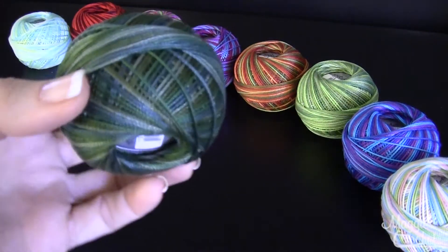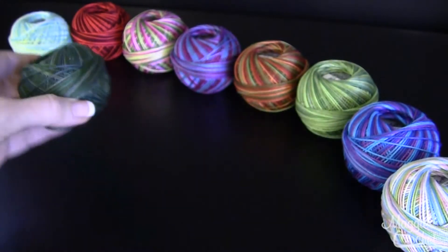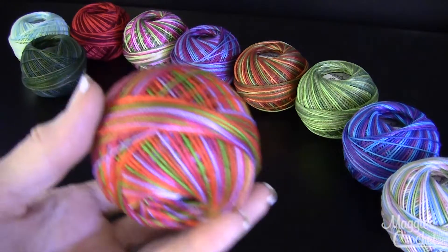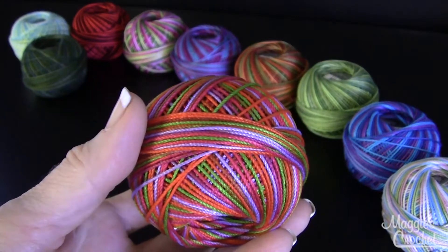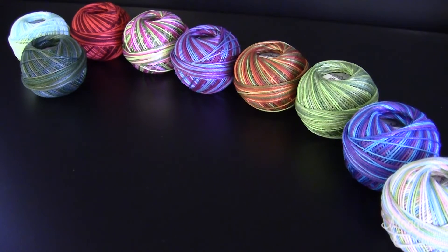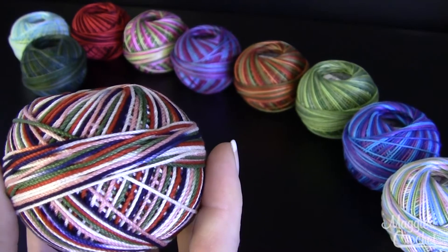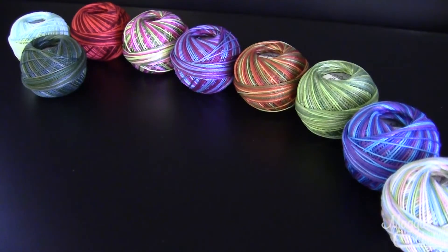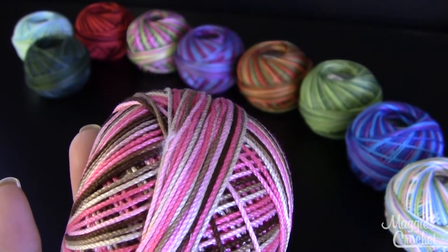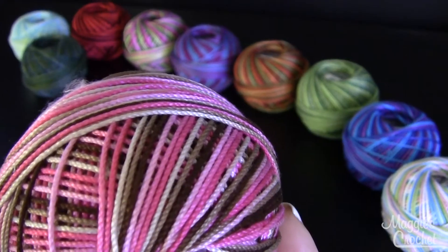This one is called Jungle Greens and that's color number 167. This one is color 119 and that's called Jelly Bean. This color here is called Marble and that's color number 121.